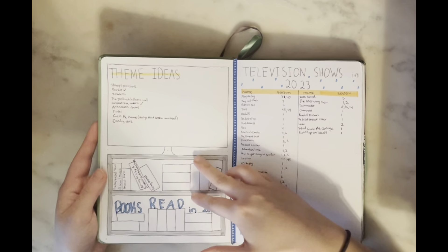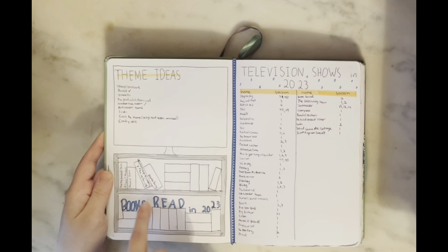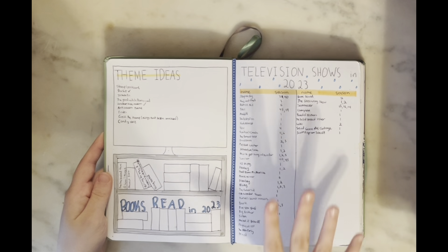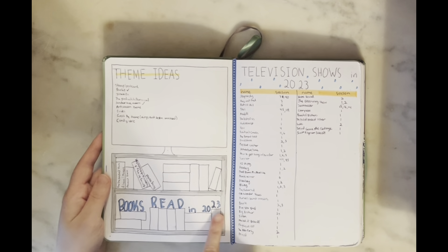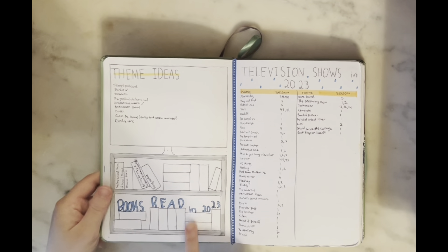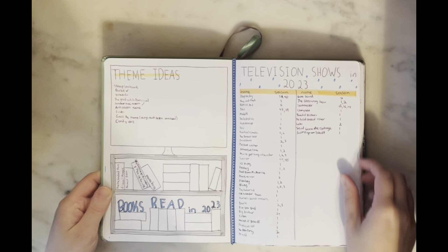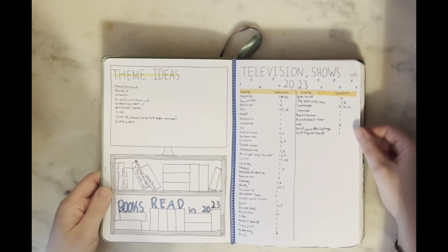Then I had my theme ideas — a TV on one side and a book spread — I thought it was a really cute setup to include both since they don't need a big spread. I didn't read a whole lot of actual books this year; I read a lot of articles but not full books, so I wanted to save that specifically for the book spread. On my right I have the television shows I watched in 2023.